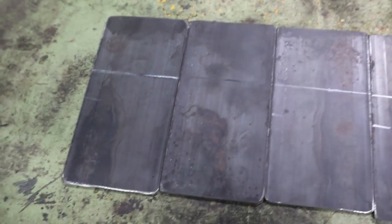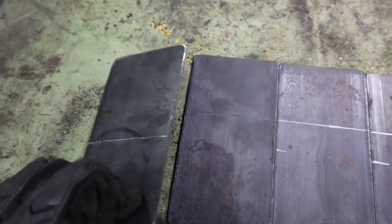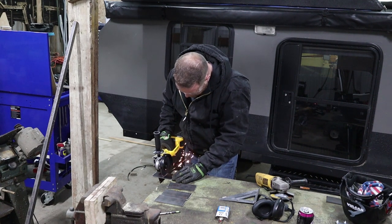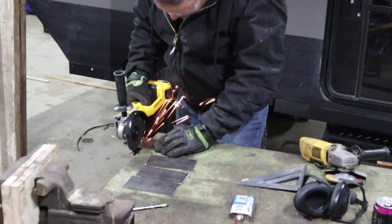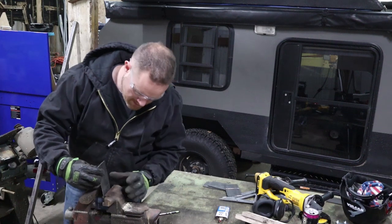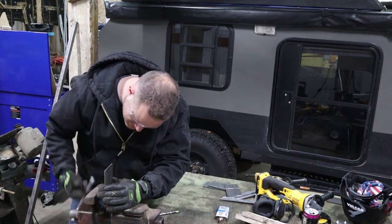I've marked lines on both sides of the bracket. The first one's two and a quarter inches down, and on the opposite side it's another inch down beyond that. I'm gonna score those with the grinder — that way it'll make it easier to bend. Then I can just put these in the vise right along my score line and bend them over.